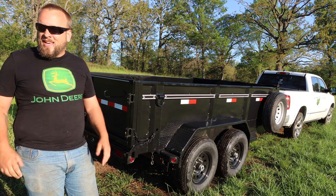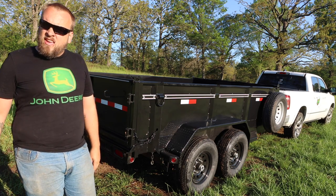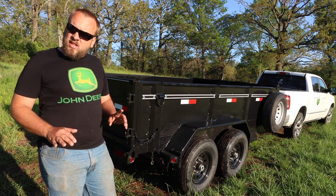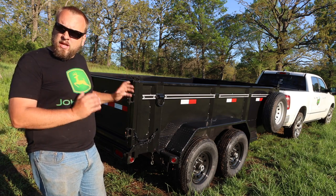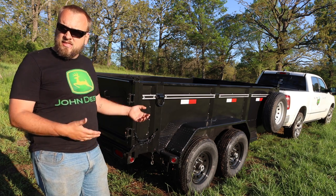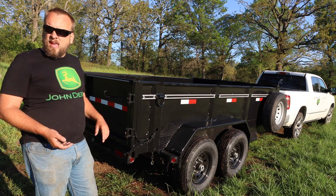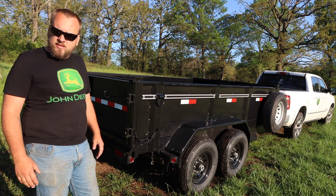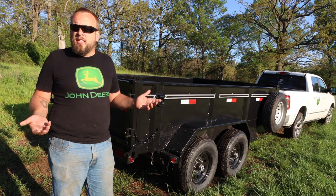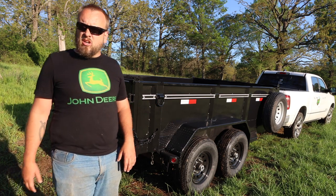Hey, it's Brock here from Rock Hill Farms, and I'm in a good mood today because yesterday I went and picked up this new dump trailer. Today I'm going to try doing a few different things with it. Mainly in this video, I want to walk you through what I was looking for when I was shopping for dump trailers, the features this one has, the features it didn't, why I bought it, and what I plan to do with it. This is something I've wanted for a long time, so let's start checking it out.